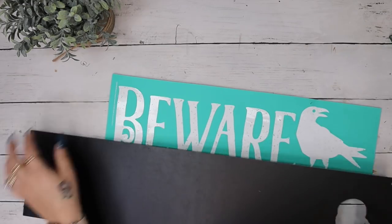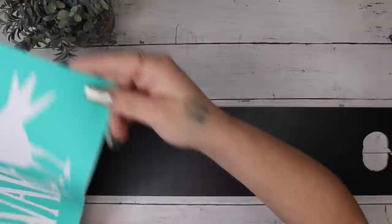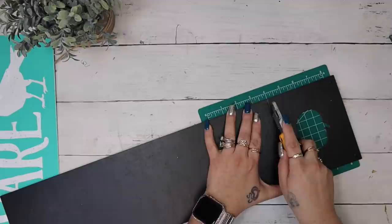So I took this sign from Dollar Tree — it is the chalkboard longer sign with the pumpkin cut out at the top — and I took my Beware transfer from Chalk Couture.